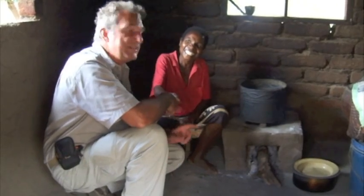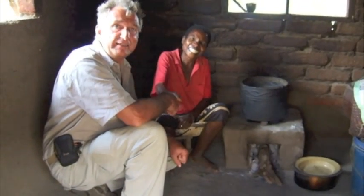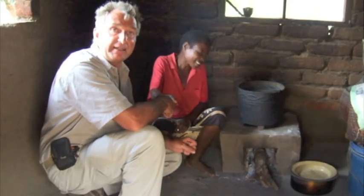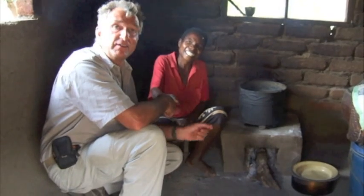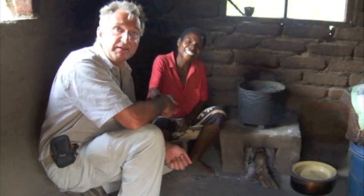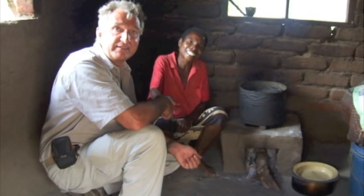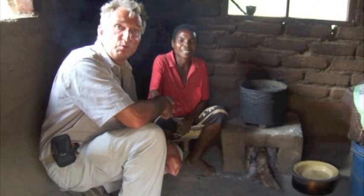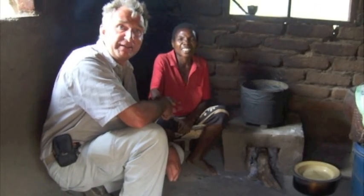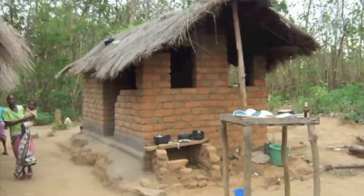This is Ethel. She's been trialling this Ripple rocket and she really loves it. It cooks food rather more quickly — it takes about 30 minutes to cook her enzima rather than an hour, which it takes on a three stone fire. And it uses a lot less wood, so she only has to go and collect wood once a week instead of three times per week.